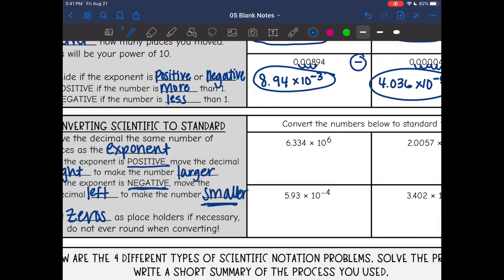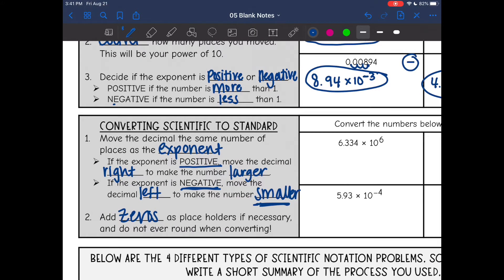Let's look at this first one and our steps. My exponent is six — that's how many times I'm going to move my decimal. Sometimes I find it helpful to write out the original decimal first, because it makes it easier to count. I need to move it to the right since the exponent is positive, and I'm going to move it to the right six times.